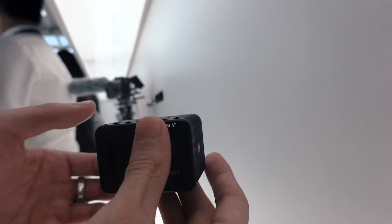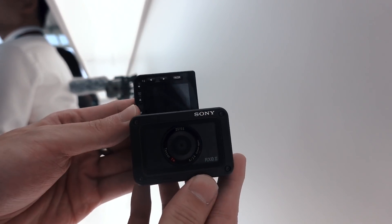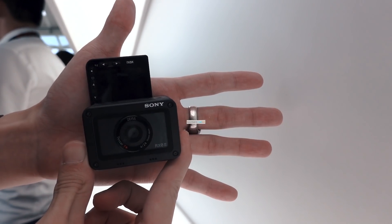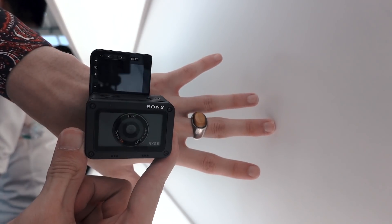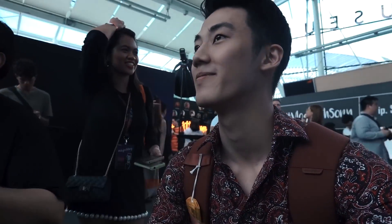So what did you guys think of the RX0 Mark II? Let us know in the comments section below. And if you enjoyed this video, be sure to smack that like button, subscribe to our YouTube channel, and hit that bell icon so you get notified of our future uploads. Be sure to visit yugatech.com for the latest tech news and reviews. This has been Miguel and I'll see you in the next one.